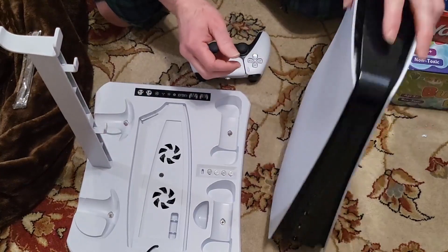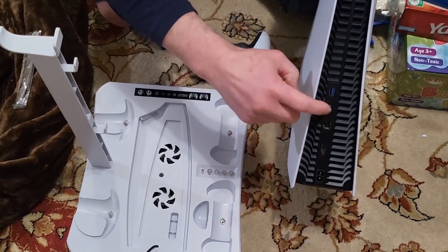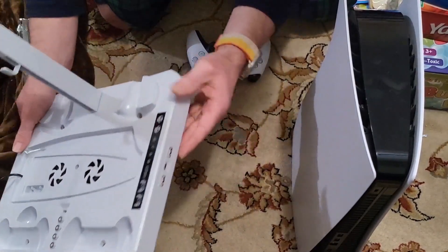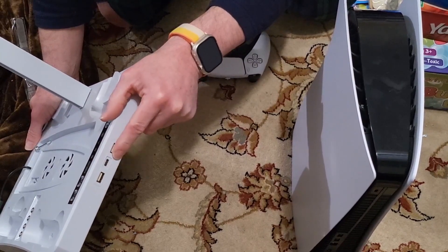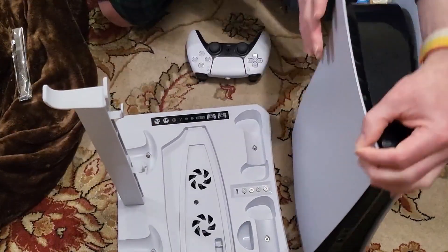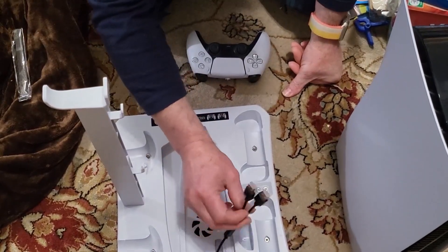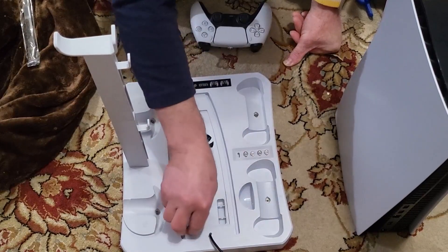I have an external disc drive that I keep my PS4 games on. That plugs into the back — this thing has two USB connectors. On the front it has two USB-A and one USB-C type. I'm hoping I'll be able to plug my external backup drive into one of these and it'll still operate correctly. If it doesn't work on the front ports either, then I'm not sure if I'll be able to use this completely, but I'm hoping it'll work just fine.